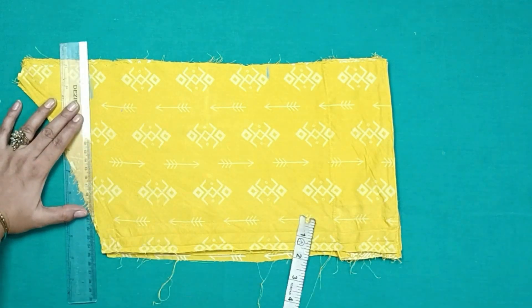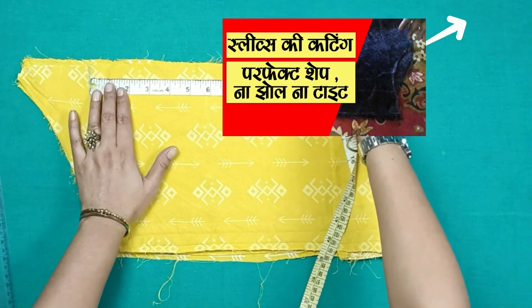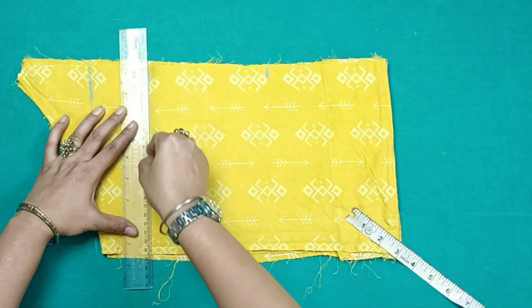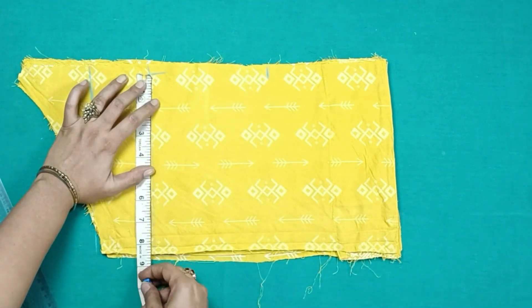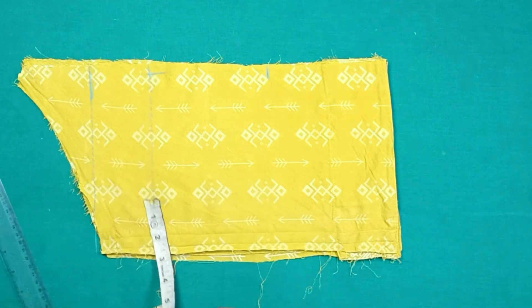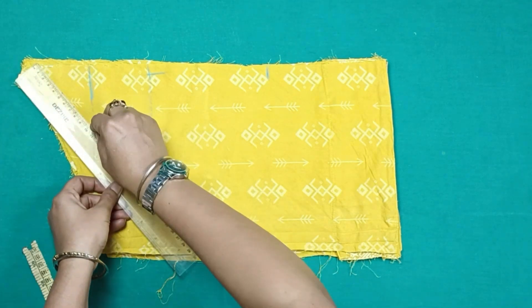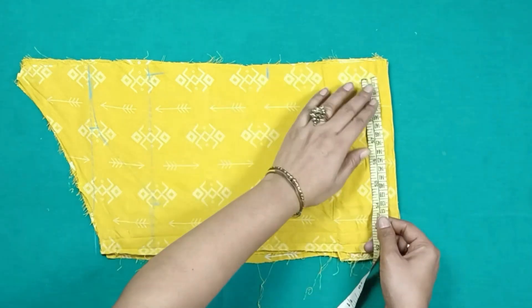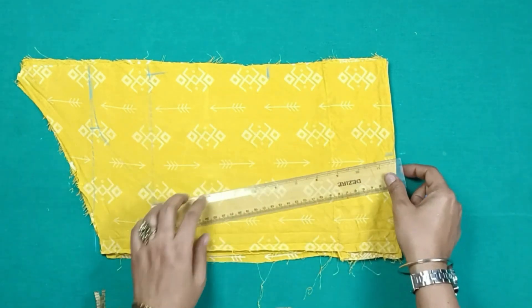We will draw a line here. The cutting and drafting video is already uploaded on our channel. If you haven't seen it, you can see the whole playlist on sleeves. If you have any problem with your armhole, you can see the whole playlist on our channel. We will attach this fabric on the sleeve. When taken to the shoulder, you will attach a piece of fabric. Since we are knitting here, the fabric will be shown. We will keep it tight and connect it so it does not become loose.